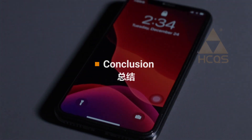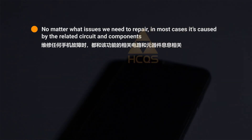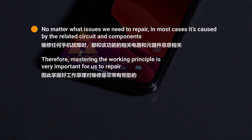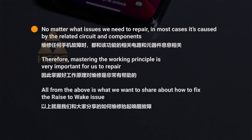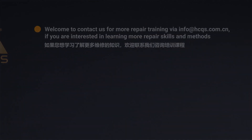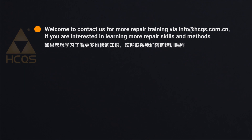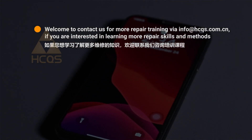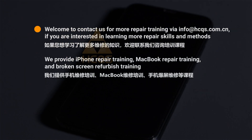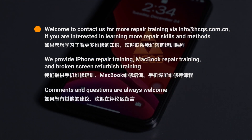In conclusion, no matter what issues we need to repair, in most cases they are caused by related circuits and components. Therefore, mastering the working principle is very important for repair. Welcome to contact us for more repair training via info@hcqs.com.cn. We provide iPhone repair training, MacBook repair training, and broken screen refurbishment training. Comments and questions are always welcome.